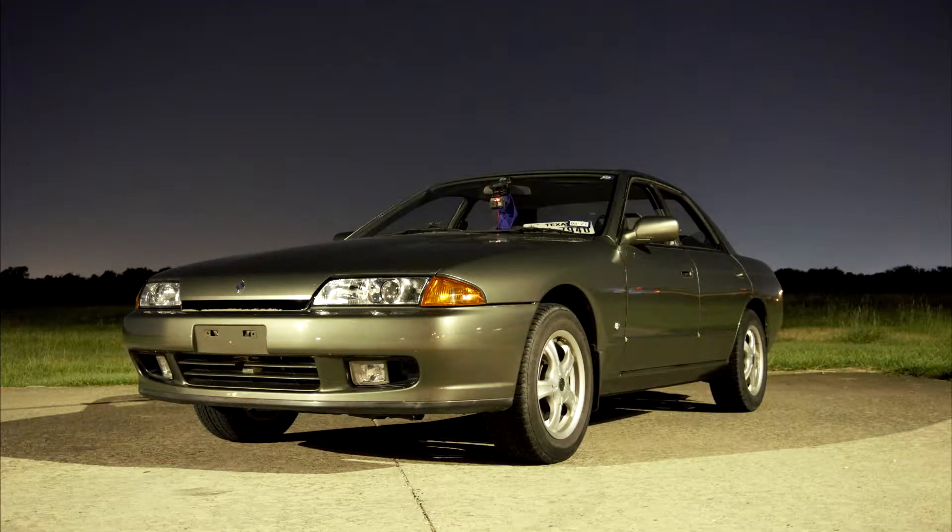Before the video continues, I just want to say I did not actually get to installing the alarm system — that's going to be in a completely separate video. I wasn't able to film the front doors, but I do explain how to get the door speakers out of the front doors. The rear is probably the most difficult, even though it's not that bad either. So basically, I did not do the alarm system; that's a completely separate video. Anyway, let's fast forward to the night.